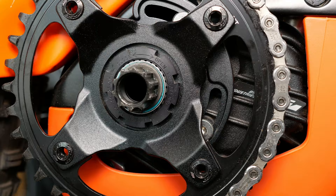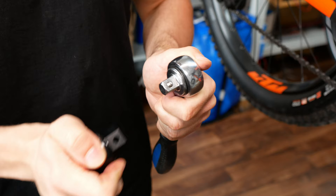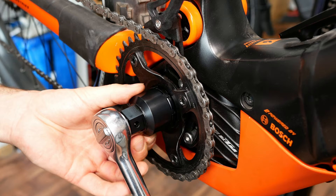In order to more comfortably loosen the lock ring, fasten the rear brake lever to the grip with a cable binder. Then plug the lock ring puller tool onto a torque key and unscrew the lock ring.